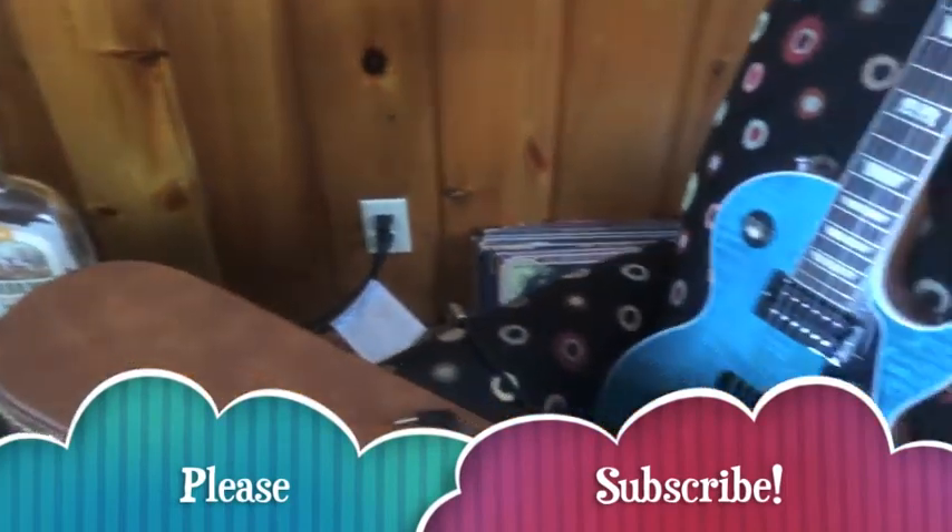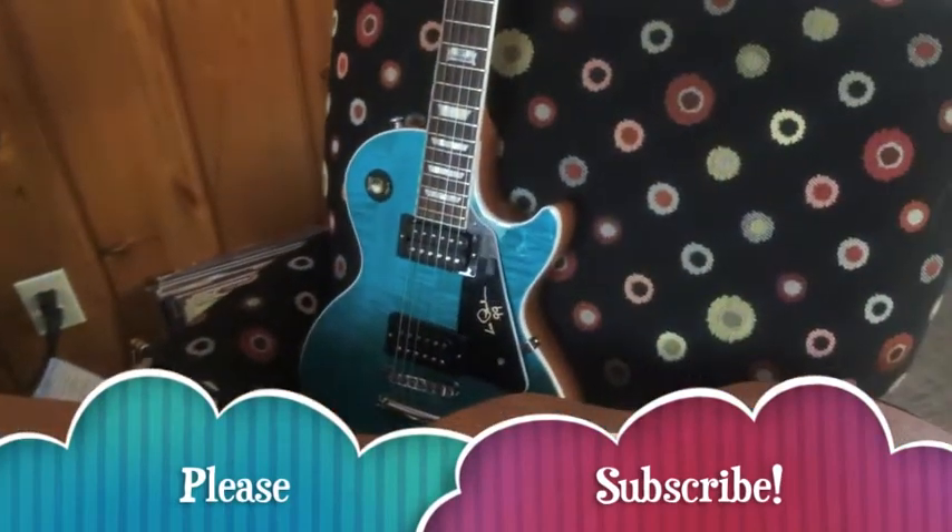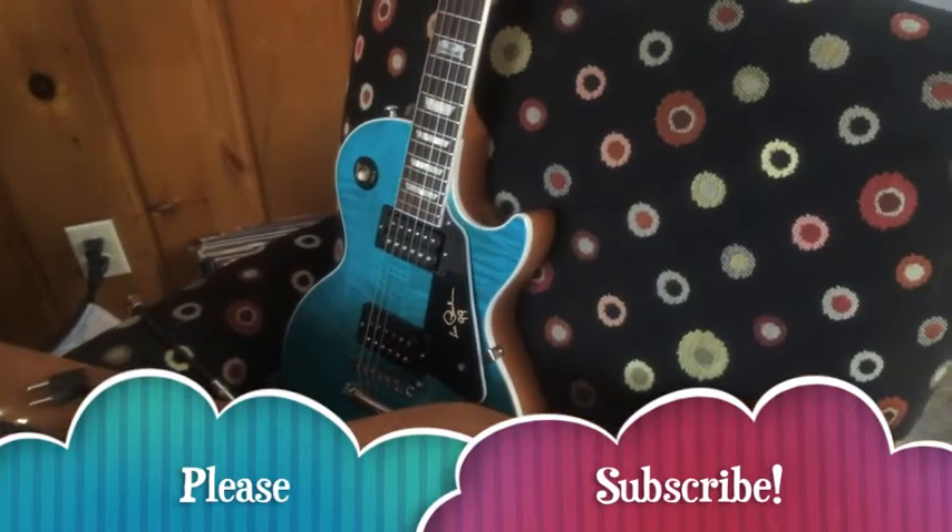Thank you for watching. If you dig it, please subscribe. Until next time, keep on rocking, baby.